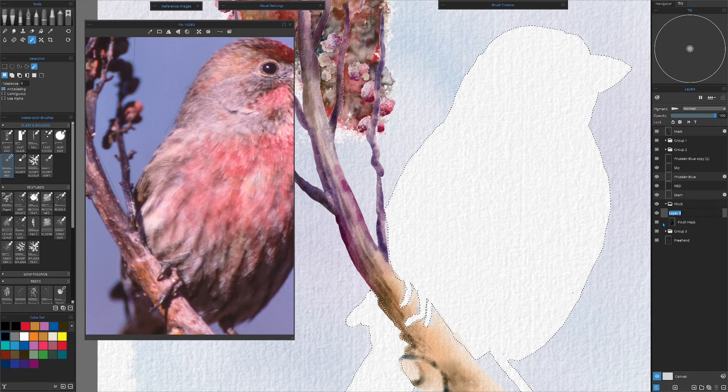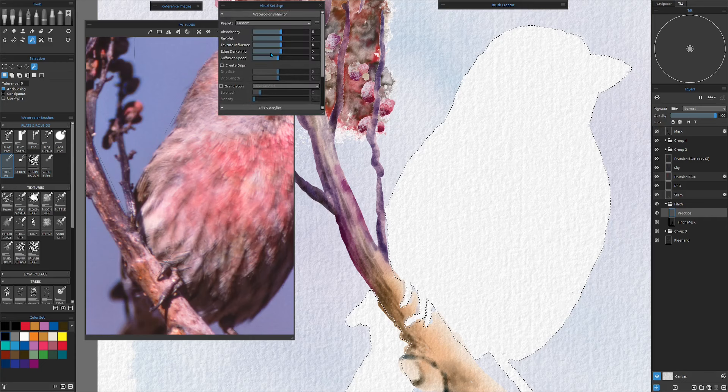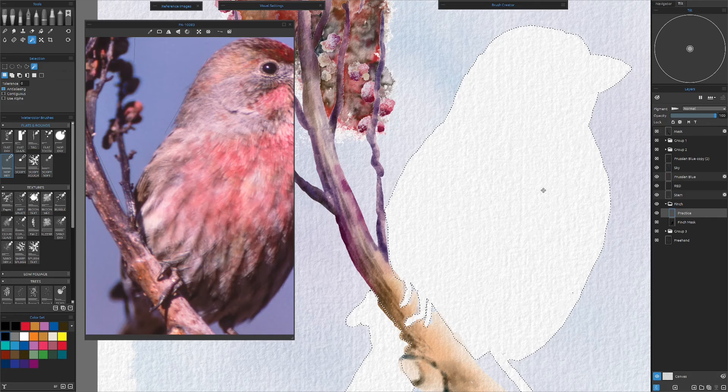We're going to make a practice layer. The best thing to do with this kind of work is to keep all your settings very consistent — your visual settings. If you're going to make changes with water and amount of paint, keep these the same. If you start changing everything, you'll never get a consistent end result. So we're going to turn the re-wet and the edge darkening down to about two — actually I'm going to take the edge darkening all the way down to zero and the re-wet down to zero too, and I'll show you why.